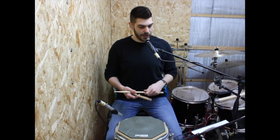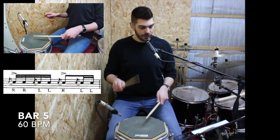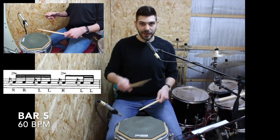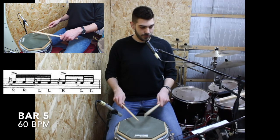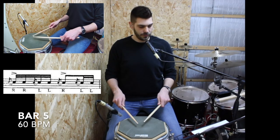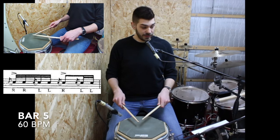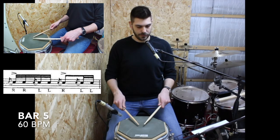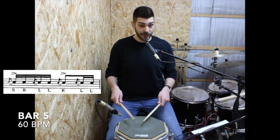Next bar, we have a flamtap, which is this one. Let's play the whole bar without accent and without flamtap. And then we add the flamtap.